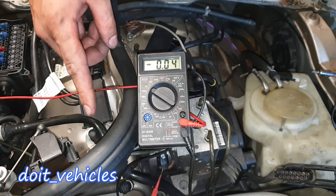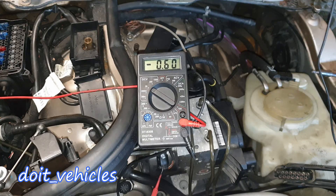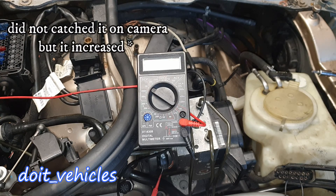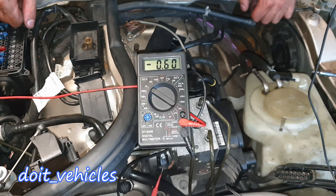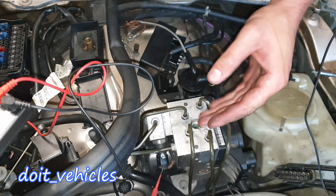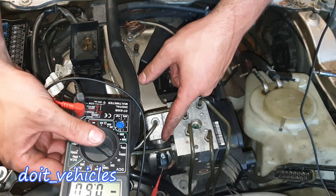I'm going to turn the key to the second position and check how much the ABS module is getting from the brake pressure sensor through the signal wire. At the moment we've got 0.6V. Now I'm going to press on the brakes and this should increase. Without the brake booster I was able to increase the signal to 1V. This doesn't guarantee the sensor will work under all variables - if more pressure is applied with the help of the brake booster the sensor might get an error.